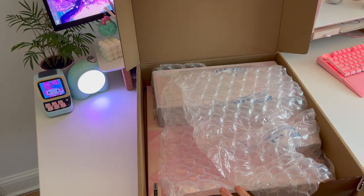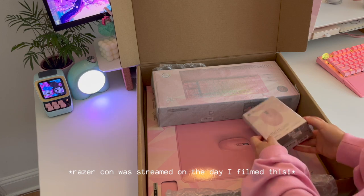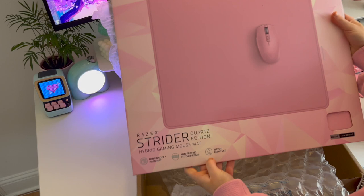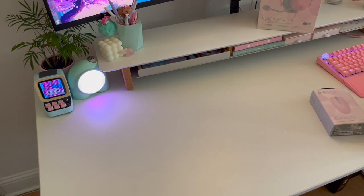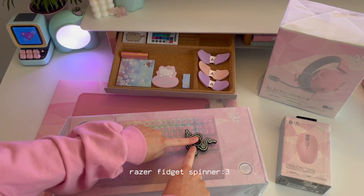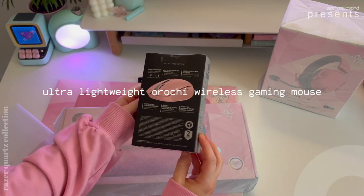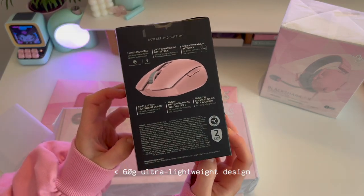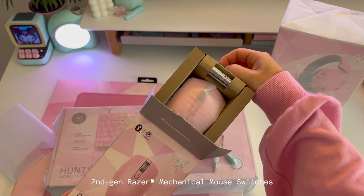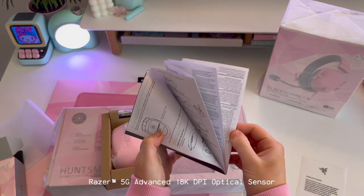I was actually just opening the boxes to see what was in here because I actually didn't know what they were going to send me, and I obviously hadn't watched RazerCon 2022 at this point, so I didn't know about these amazing products — but oh my gosh, I was literally so excited when I saw them. So I started off by unboxing the Orochi — I hope I'm pronouncing that correctly — the wireless gaming mouse, because I've wanted a wireless mouse for so long but could never find any nice pink ones. It comes with the instruction manual, just like all Razer products do.